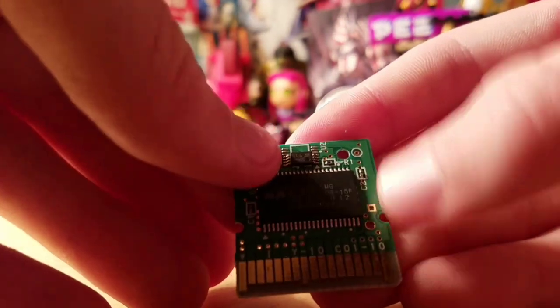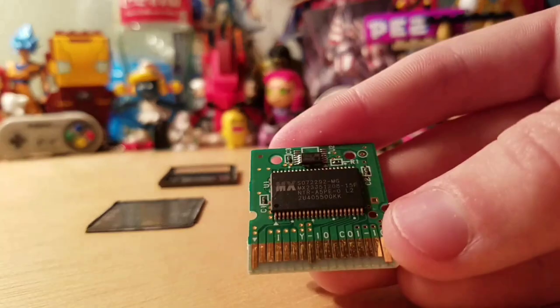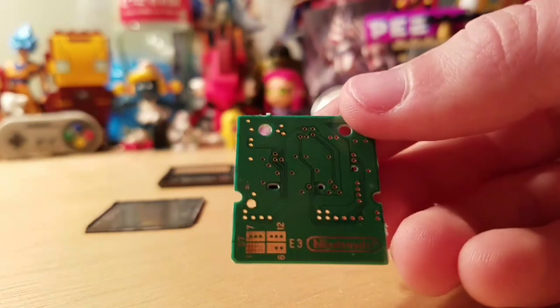There's what I believe is the data storage, and this is to save the data. There are also the pins that read the game. There's a Nintendo marking on it — E3, 10, 7, 12, 6 on here.